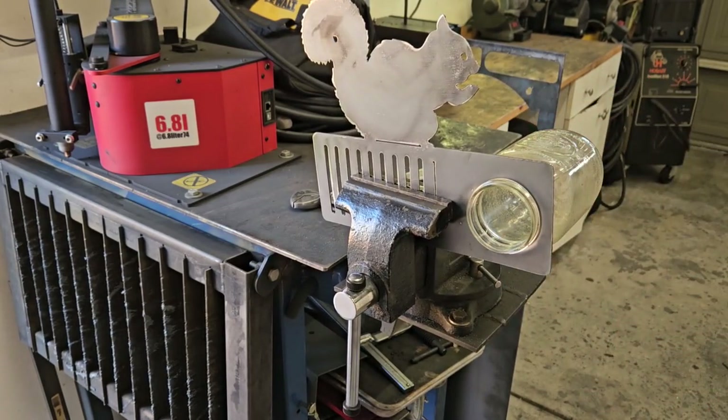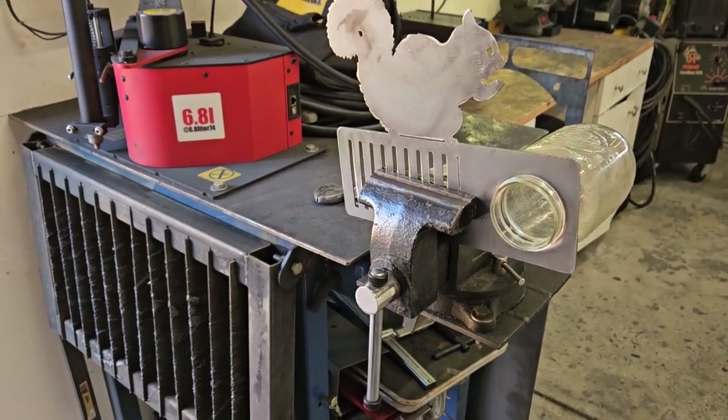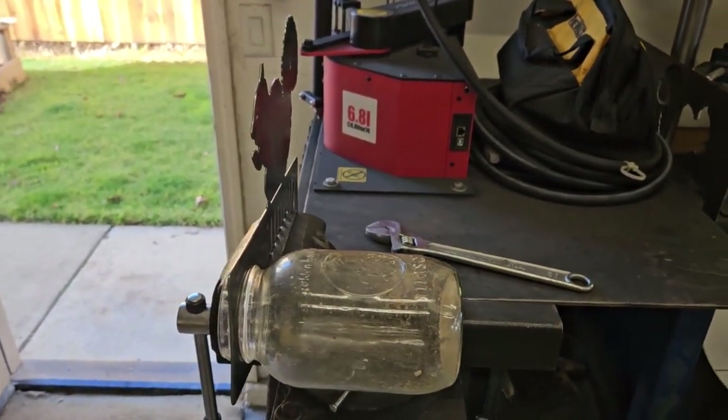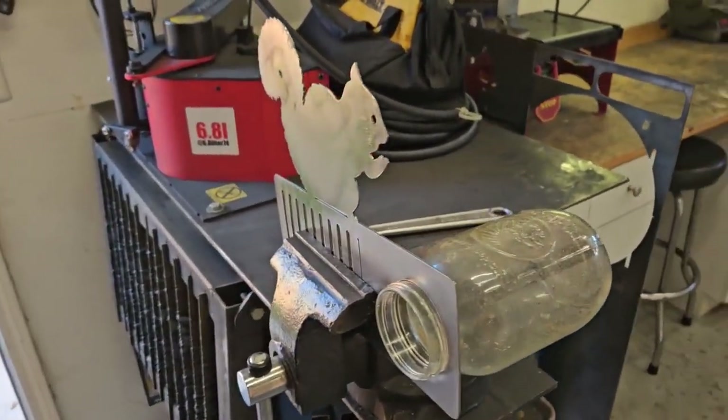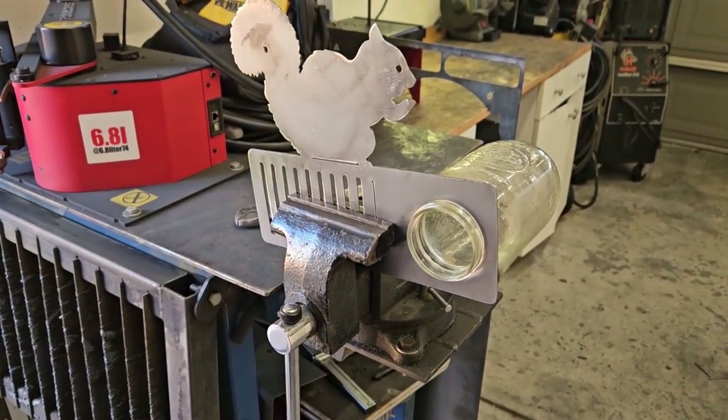There we go — jar threaded in. So now just bend it into shape and then we can weld it, paint it, and we'll be all done.